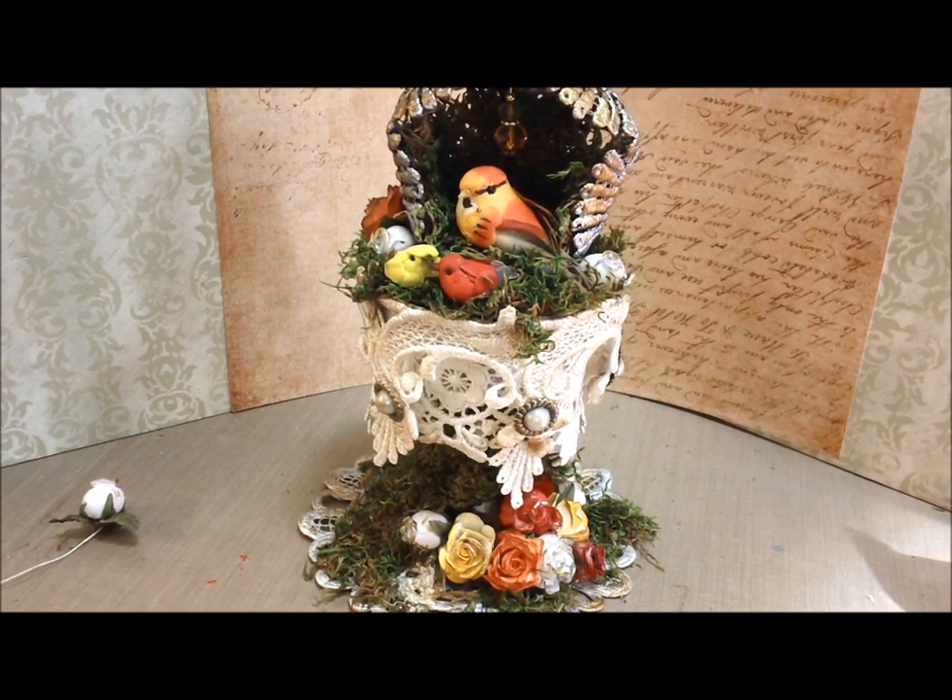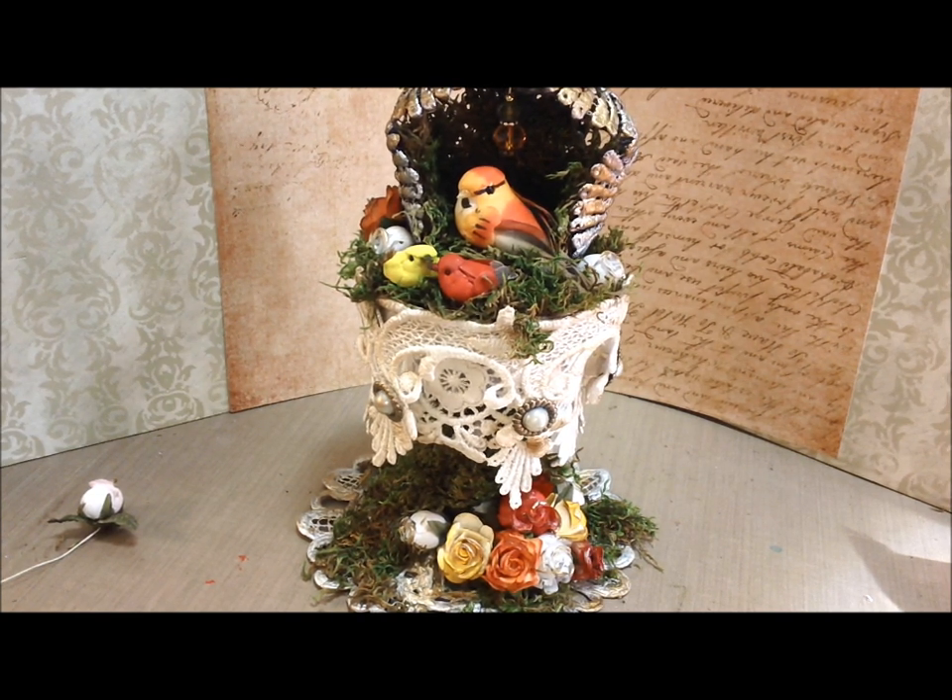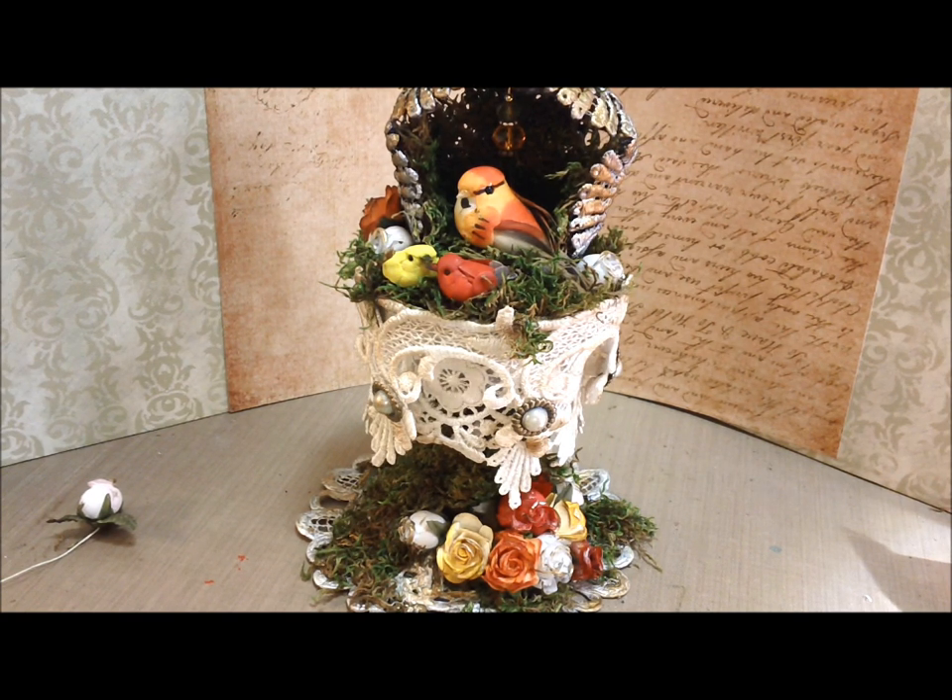Hey guys, it's Kellie. I'm going to run through this project really quick with you, and then have the process video afterwards. So if you want to see the portions of the process video that got saved, hang in there with me. This is my second design team project for Tresaurus Deluxe, and I had so much fun with this.